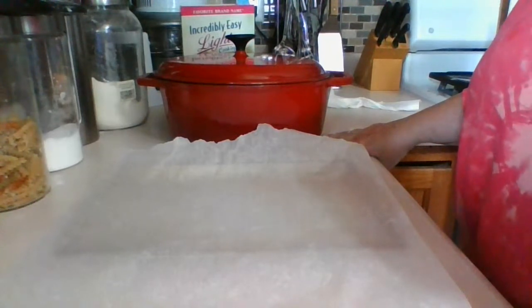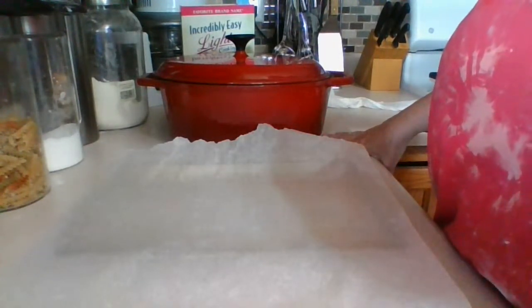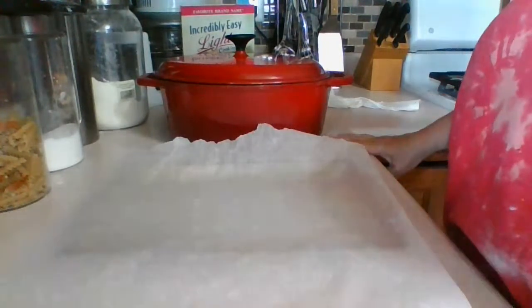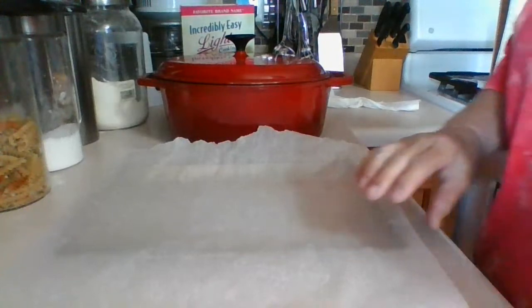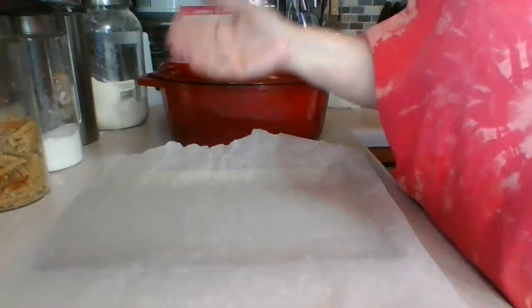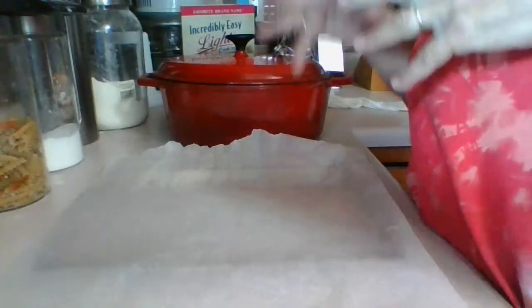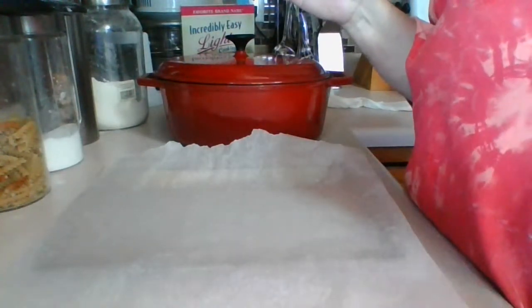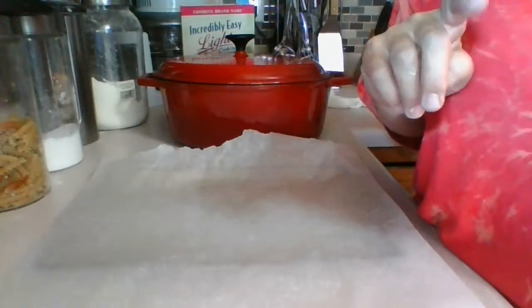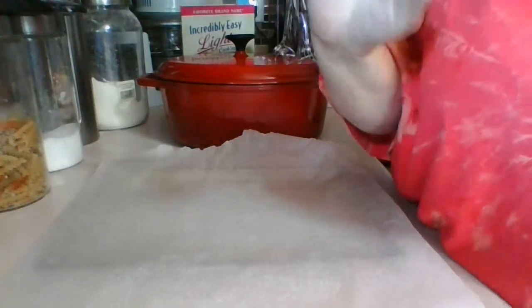We'll see tomorrow if you want to join me — it'll be a long live stream with three cakes, icing, and everything else. But anyways, it's been 51 minutes and I knew this live stream was going to be long because of all the rising, proofing, and shaping steps involved. I'm very excited — now we just have to flip it, decorate it, and bake it, and that's the last live stream. I'll let you go now and hope to see you tomorrow at 10 a.m. for the baking. Have a good day — I'm off to the garden now!